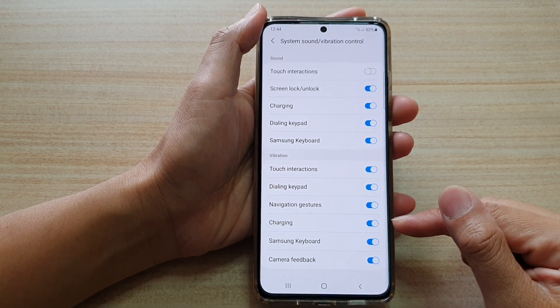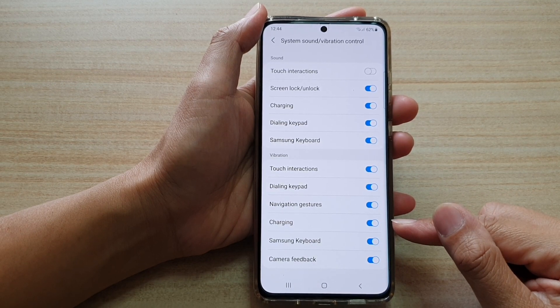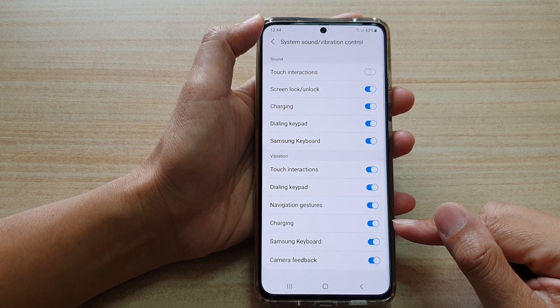Hi, in this video we're going to take a look at how you can enable or disable charging vibration feedback on your Samsung Galaxy S21 series.